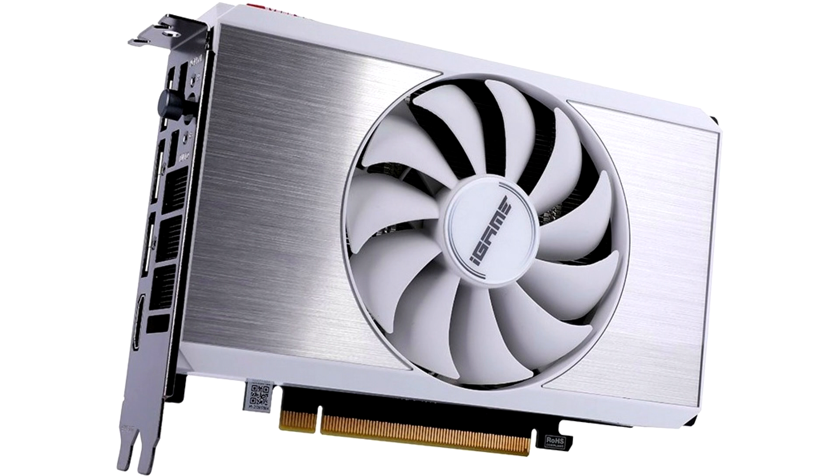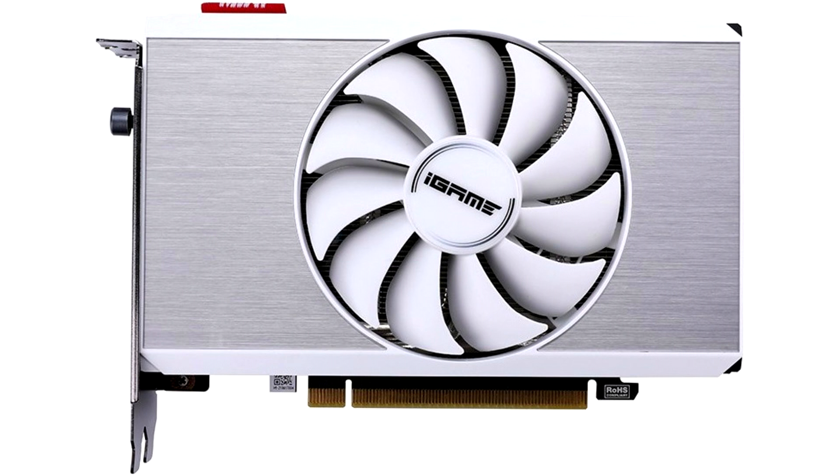This model is notable for its laconic design, occupies exactly two expansion slots, and is 182mm long, which makes it an interesting solution for small form factor systems. The cooling system is represented by an aluminum radiator with four 6mm heat pipes and a 90mm fan.